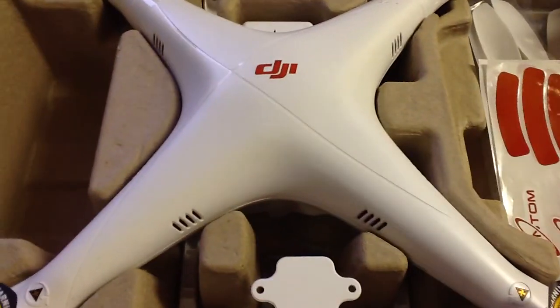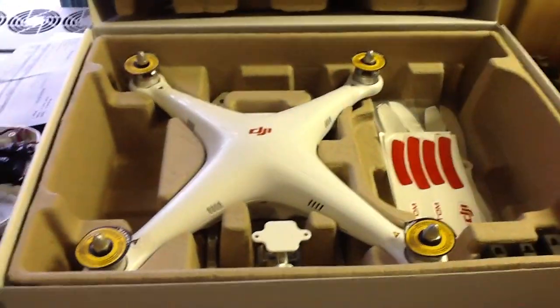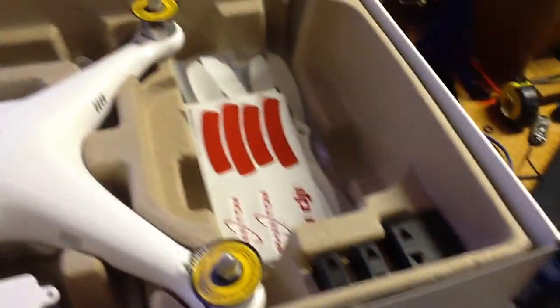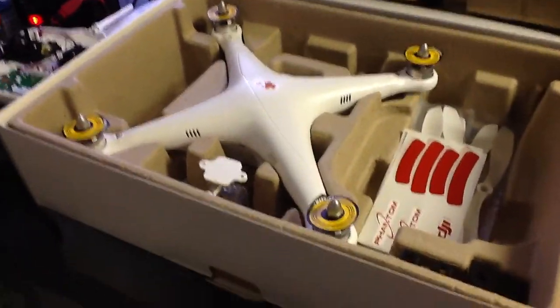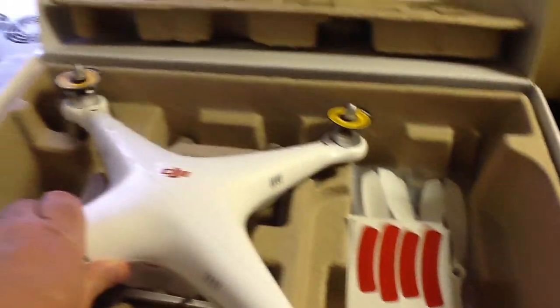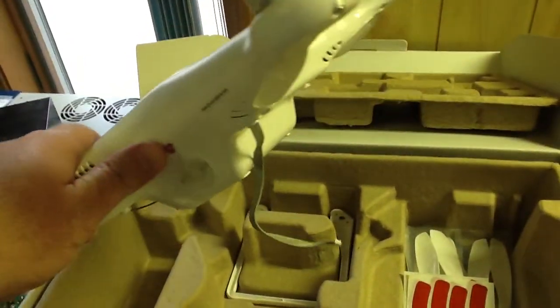Here's the new DJI Phantom Quadrocopter that I just got in, just opened the box. Here you can see the quad itself — it's a nice size. I think it's about 350 size, I didn't measure it.